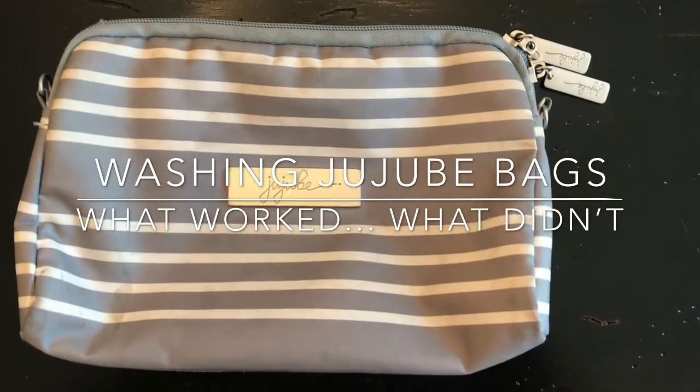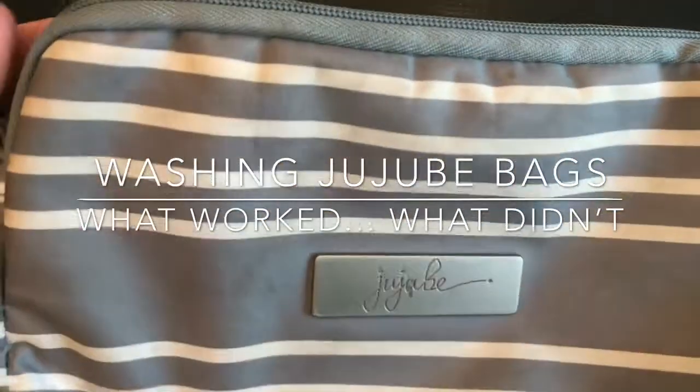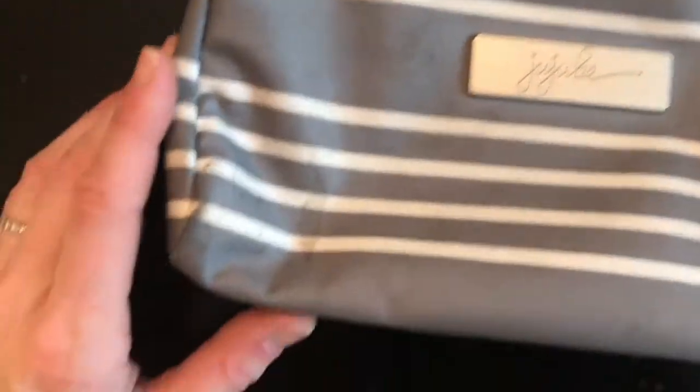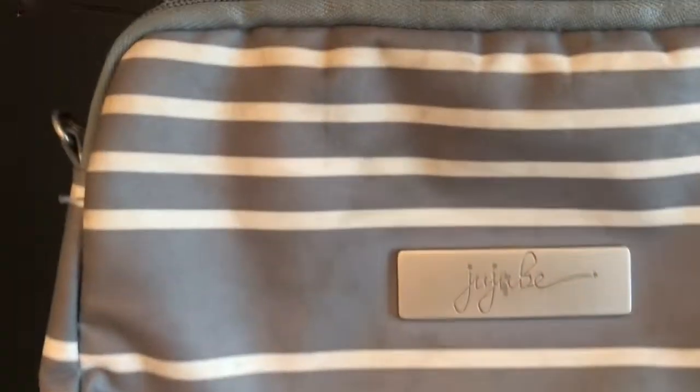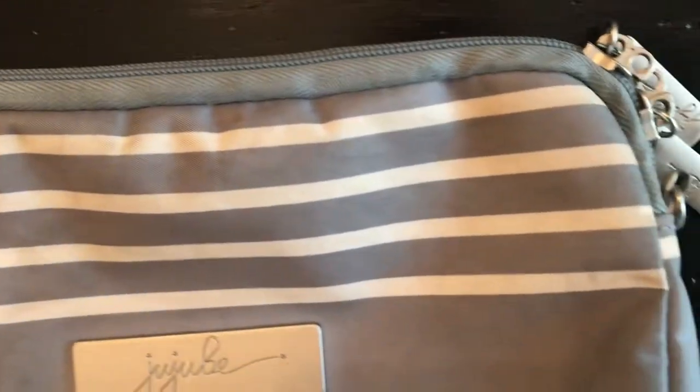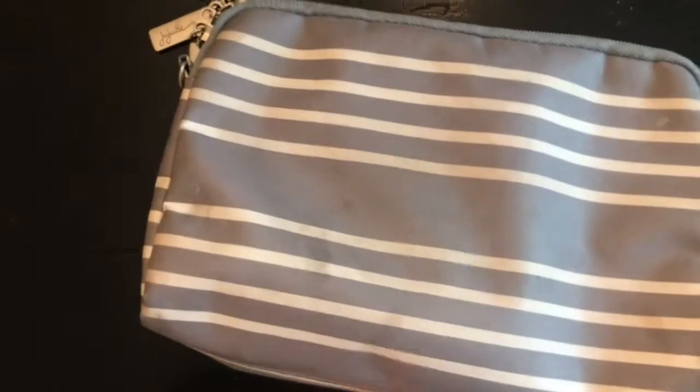This is going to be just a quick video of the before and after washing a Jujubee set piece. I have never washed anything before in the past. You can see there's some spots here — it's pretty dirty up in here. I've used this for a purse and a bunch of bags.